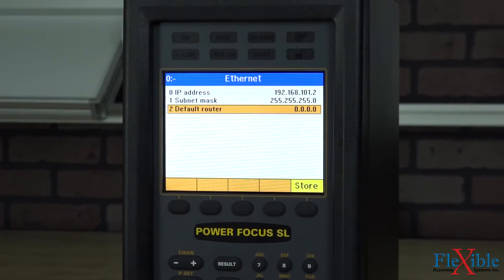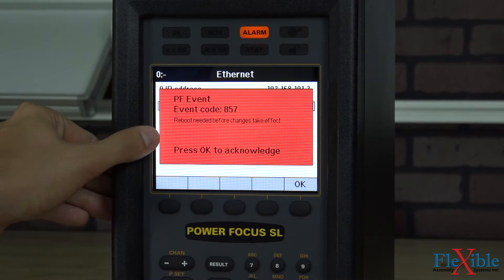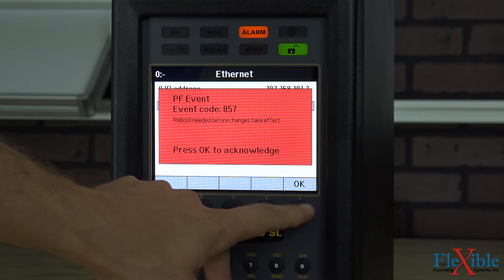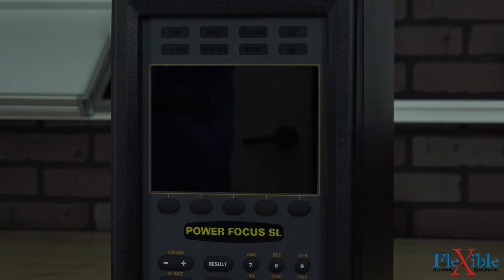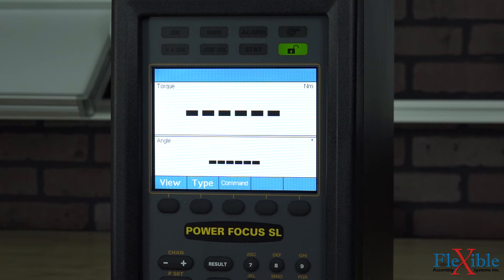Back on our controller now, we'll hit the Store button. We're given an error that says a reboot is needed before the changes take effect. We'll hit OK and turn off our controller. Once it's shut down, we'll turn it right back on. Now our controller is booted right back up to the main screen.